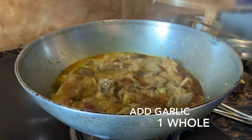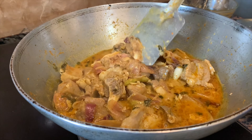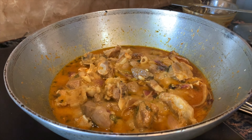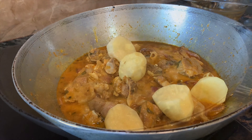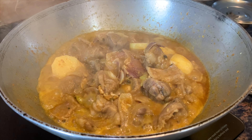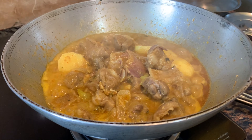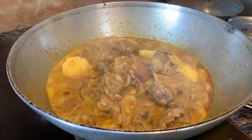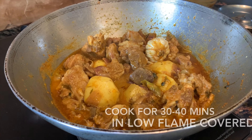You can see the beautiful color of the mutton. Now we are going to add half a cup of water — the water should be at room temperature. Cover it again. Now we are going to add a whole garlic for flavor. You may skip it if you like.